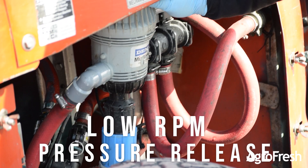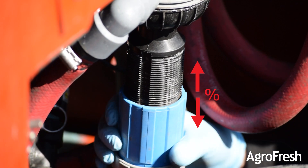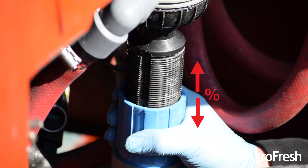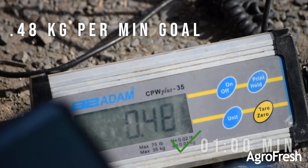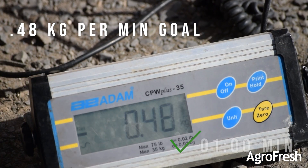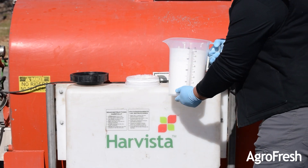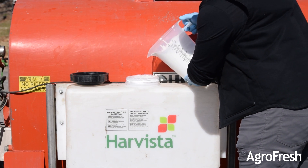If the scale reading is higher than desired, lower the blue sleeve by turning it to the left on the DEMA pump. If the scale reading was too low, raise the blue sleeve by turning it to the right. Repeat the process until you are within 10% above or below the desired number. Once the desired number is reached, return any unused product into the container. Now you are ready to begin spraying.